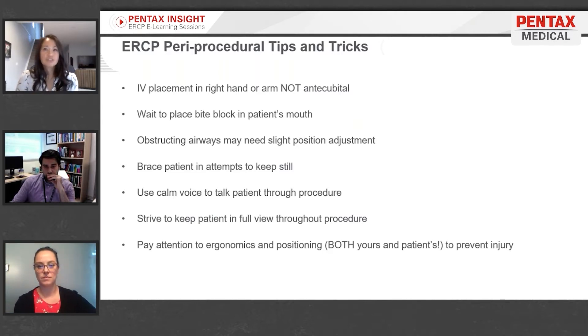Avoid placing weight on a patient. If you're going to hold a patient, just brace them. Place a hand on their head to prevent them from bucking up, but don't put extra weight on it because that may trigger feelings of being confined or restrained.